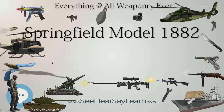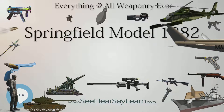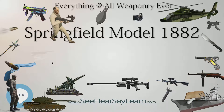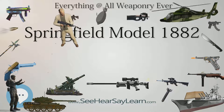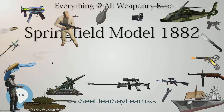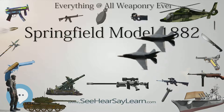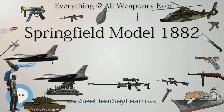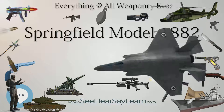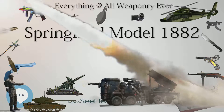Springfield Model 1882 specifications: Type — breech-loading rifle; Place of Origin — United States; Used by — United States Army; Designed — 1882; Manufacturer — Springfield Armory; Number built — 52; Bayonet — triangular ramrod bayonet; Length — 44 inches (1,100 mm); Barrel length — 28 inches (710 mm); Cartridge — .45-70-405; Action — hinged breech block; Rate of fire — approximately 10 rounds per minute; Muzzle velocity — 1,350 feet per second (410 m/s).